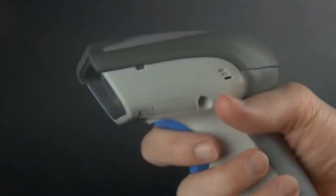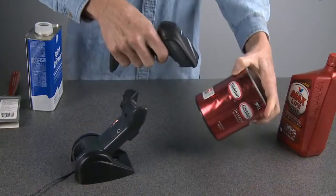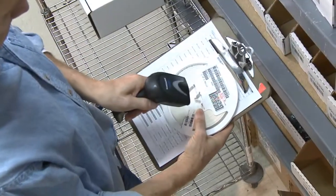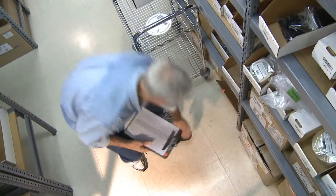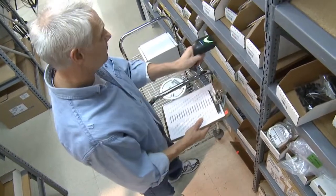One thing users like about the Gryphon family of barcode readers is the design. Comfortable and lightweight, it fits easily in the user's hand for long periods of fatigue-free barcode reading. Despite its lightweight, the Gryphon 4400 features an extremely durable and tested design that can withstand everyday use in harsh environments and light industrial settings.